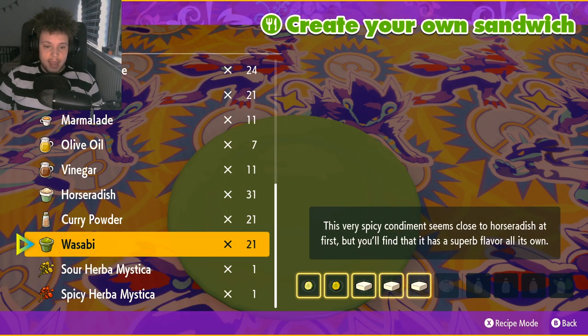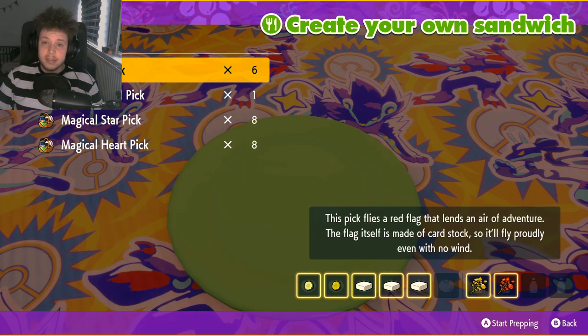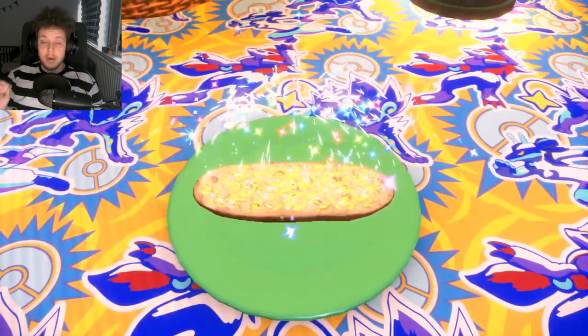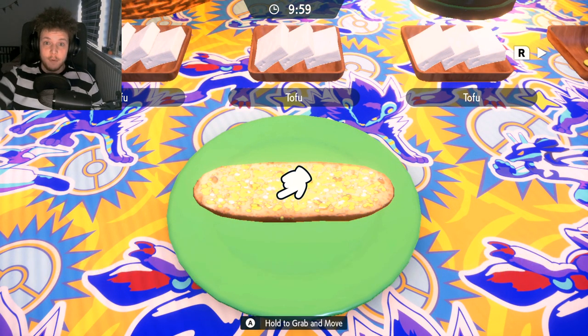We're gonna go next and add these two Herbamistica. The pick doesn't really matter so we're just gonna go with the red flag pick. Also make sure that everything you put on the sandwich properly stays on there, so you want to save before you actually try and create the sandwich, because the effects might differ if something falls off.